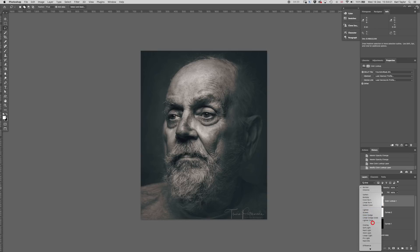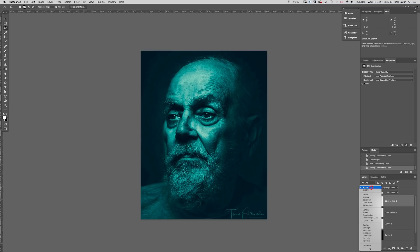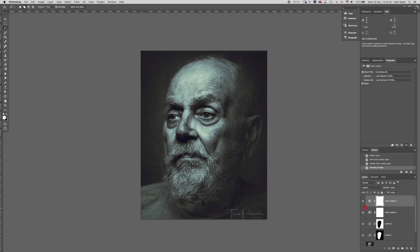I'm going to go into Darken blend mode on that particular color lookup, then add another color lookup — this one I'm going to go with 'Horror Blue' — and set this one to Lighten blend mode. Now we've got a combination of the Lighten blend mode LUT on top of the Darken blend mode LUT: Horror Blue on top of Futuristic Bleak. The Horror Blue one is a bit strong, so I'm just going to adjust the opacity on that, and then I'll play around with the opacity on the lighten blend mode as well.